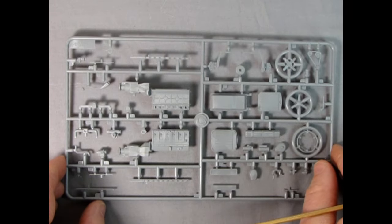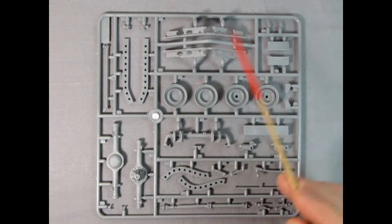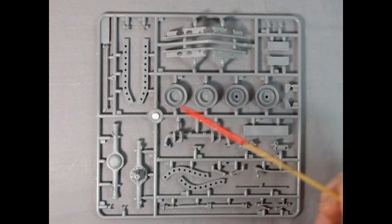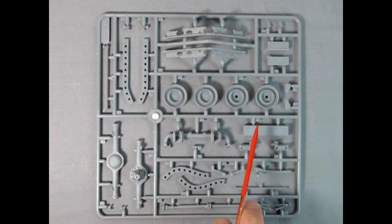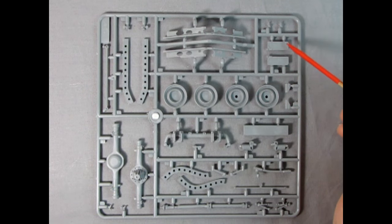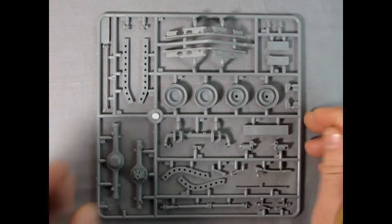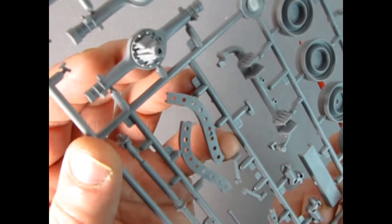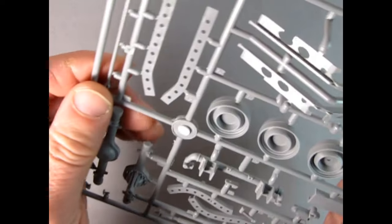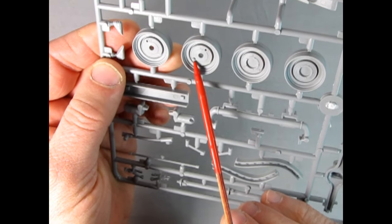Bringing this up to the camera, you can really see the wonderful detail. The casting is superior — this reminds me of my French Paris taxi that I unboxed, another ICM kit with great detailing. Even under the steering wheel you can see the little hand grips molded in there — wow! It's nice that they didn't do it as a one-piece steering wheel because you can really paint up those parts separately and then glue them together and make the magic happen.